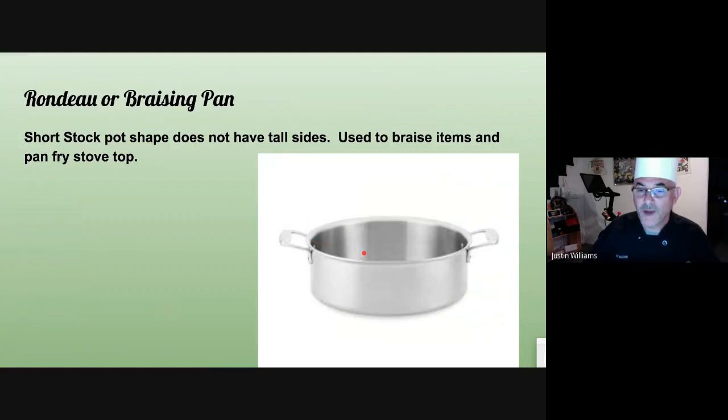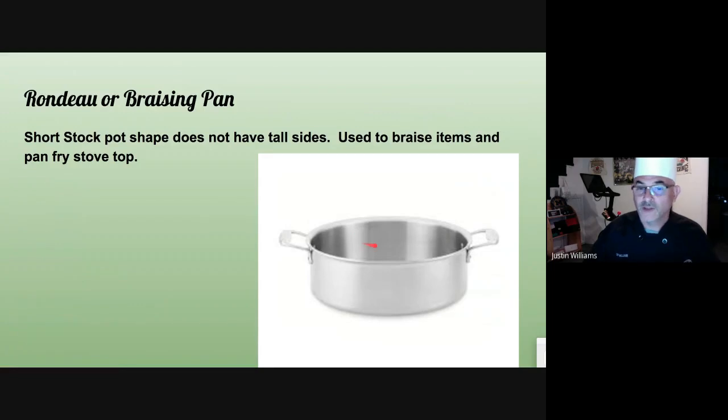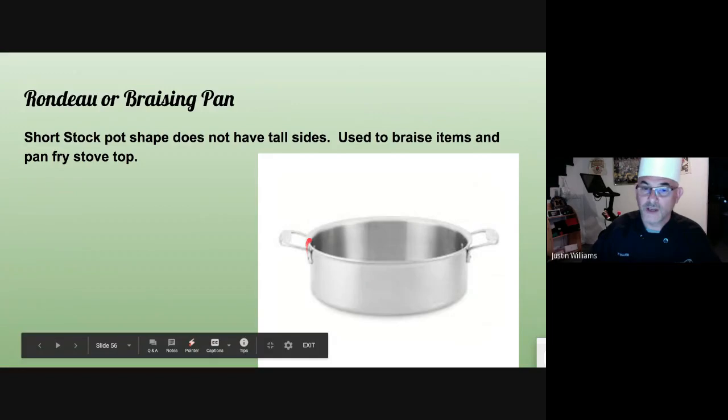A rondeau or a braising pan — just like a stock pot on the bottom except it's short. It's called a rondeau from France. The braising part: when you braise, you're going to brown something — let's say a pot roast. You brown it off inside the pan, then add your vegetables and stock, bring it to a boil, put a lid on it, and put it in the oven to cook for a long period of time. Therefore it can't be tall — it needs to be short.